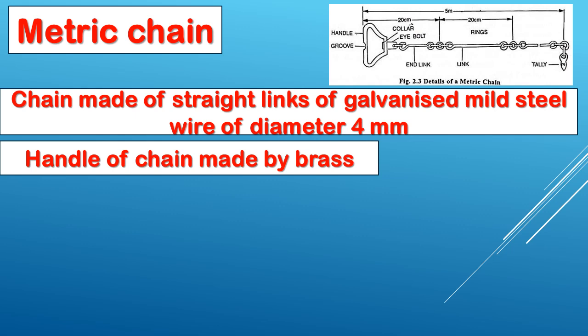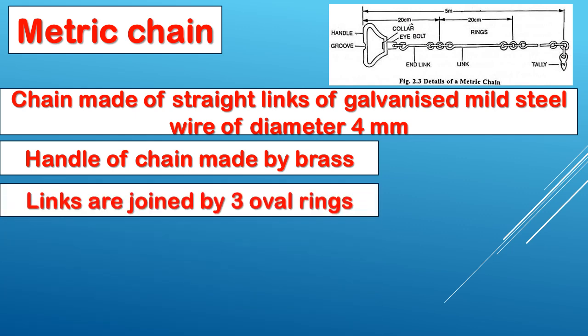Next point: the handle is made of brass. Straight links are joined by three oval rings.